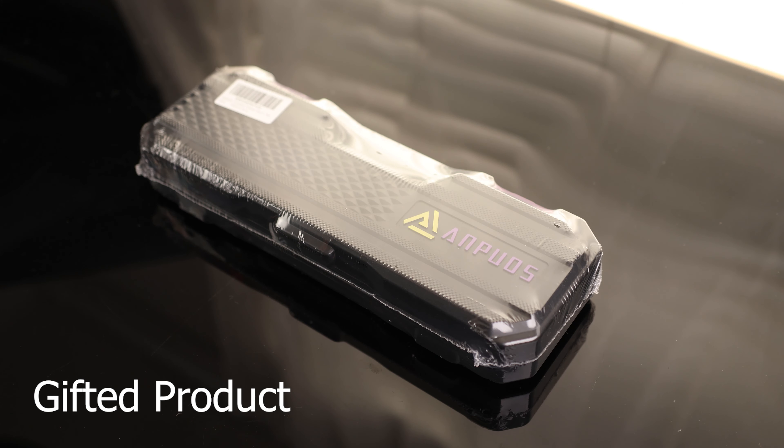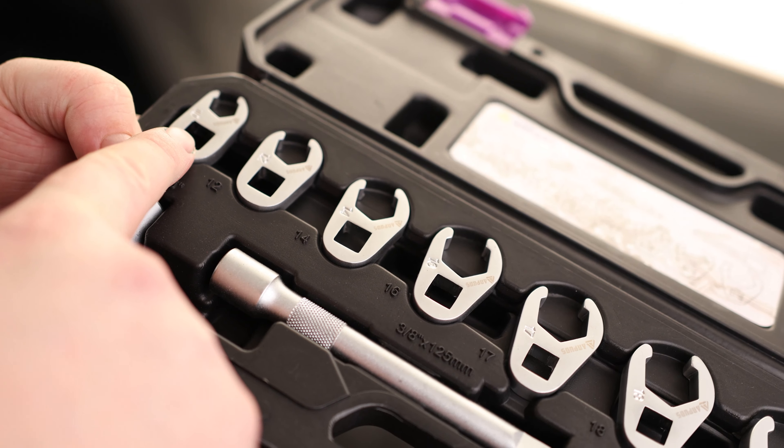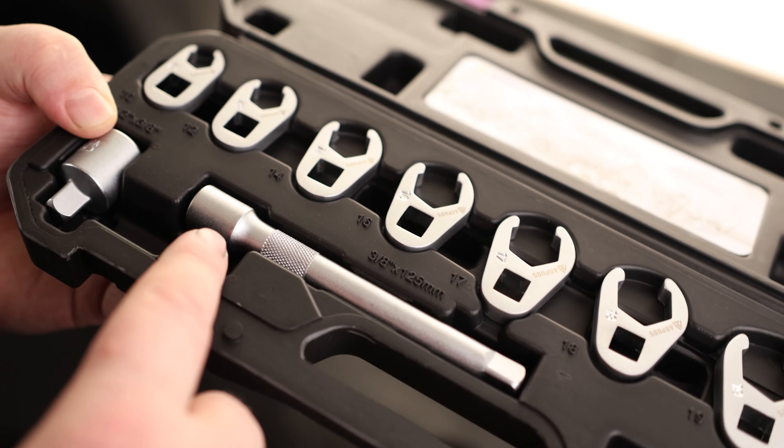Today we're going to take a look at the Anpods 11-piece crowfoot wrench set. They are labeled on the crowfoot wrench as well as on the case, so we know exactly which one goes where.